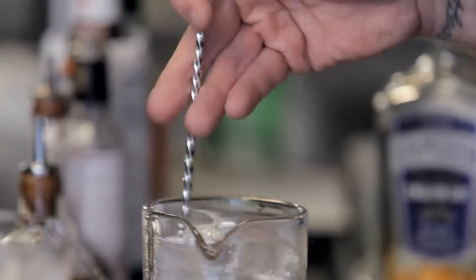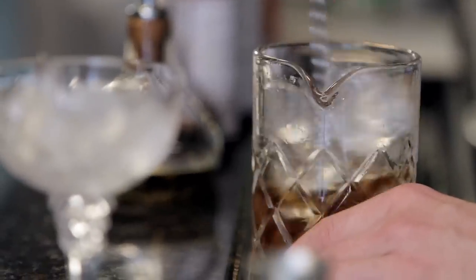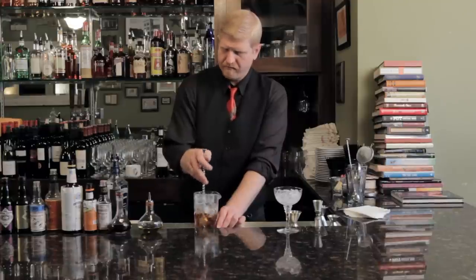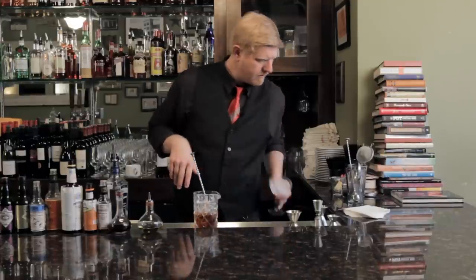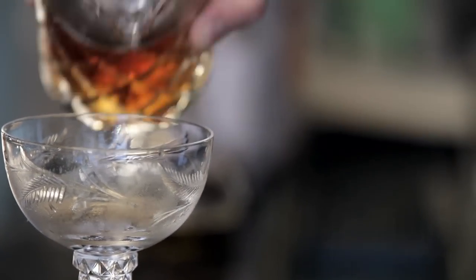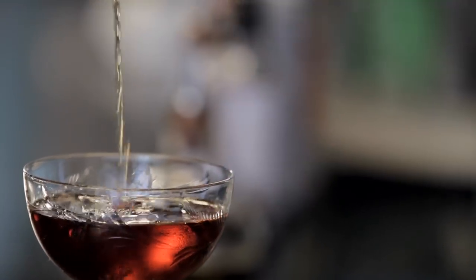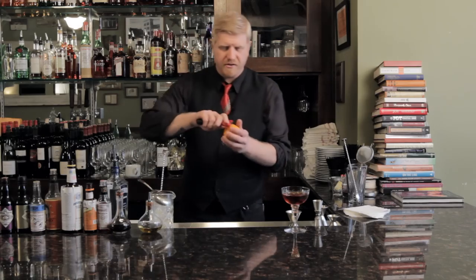We're going to give this a good stir until it's well chilled, and then strain it straight up into our chilled cocktail glass. Last but not least, we're going to garnish this with a little fresh zest of orange.